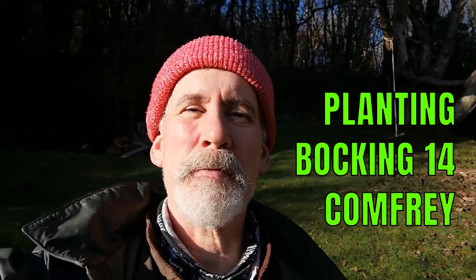Greetings and welcome. My name is Jake Rayson, I'm a wildlife and food forest garden designer. The other day I was doing chop-and-drop mulching using comfrey, and today I'm just going to plant some comfrey out. I just wanted to show you how easy it is to establish your own little comfrey patch.